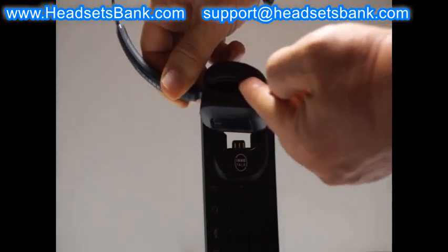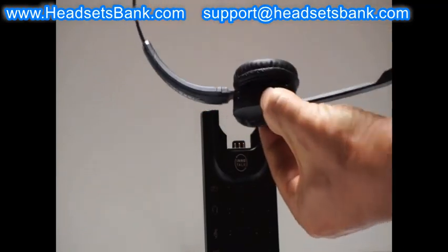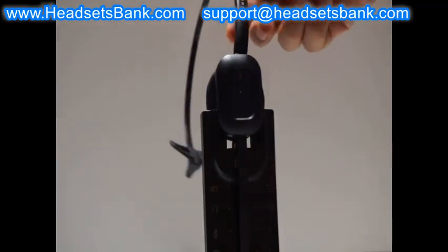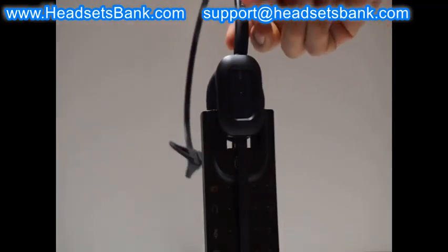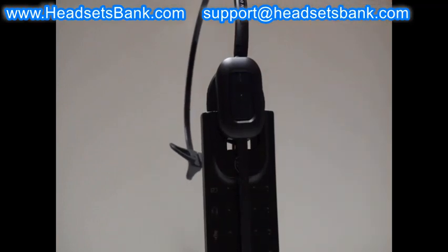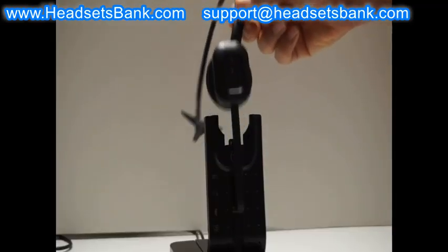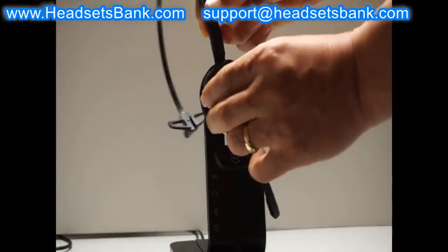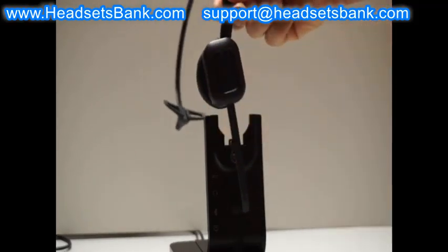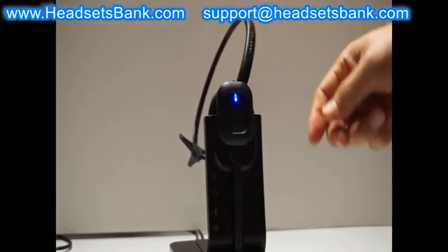When used in headband style, if the headset and headband are pushed close together, the guide gap becomes narrower and the headset is not seated properly on the cradle. Moving the headband slightly to the left or right will create a proper slide gap, allowing it to be easily placed on the cradle.